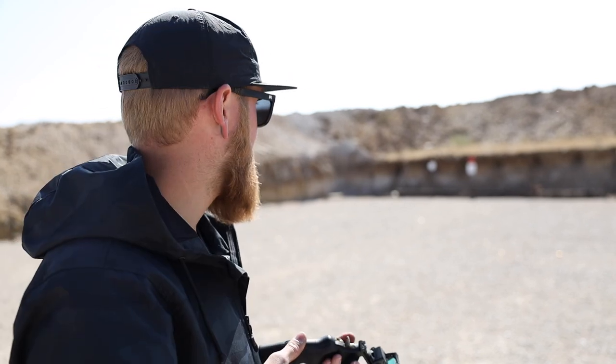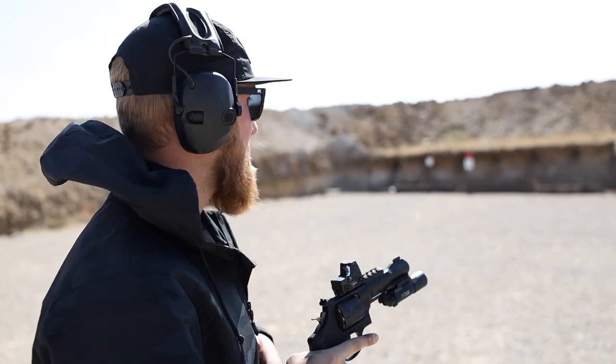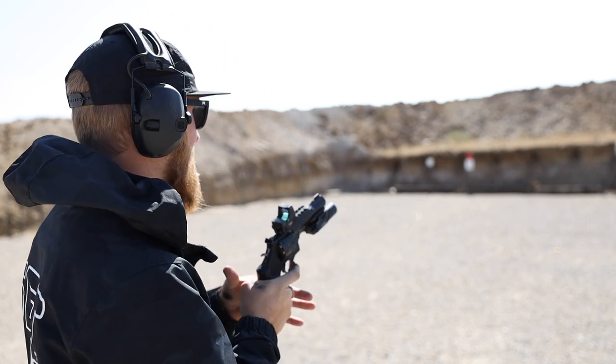I'm back at 25 yards now with some steel to shoot at. Shout out to TA Targets for being a sponsor of Sunday Gunday — if you guys have your own range and want some high-quality steel, you can use code talonsci on their website for 10% off your order. Let's see where this little RMR is zeroed from 25 yards.